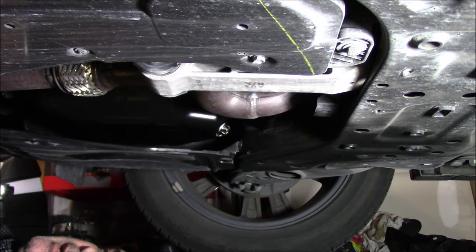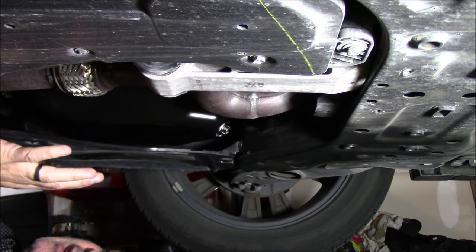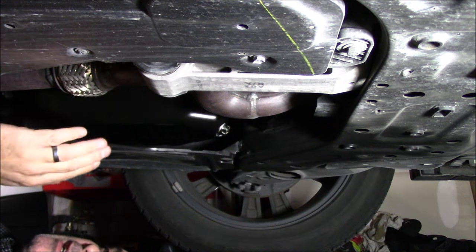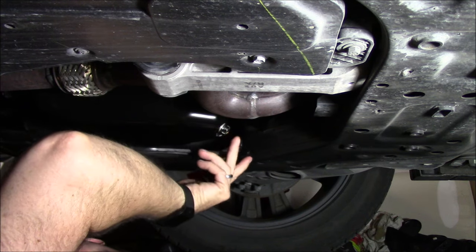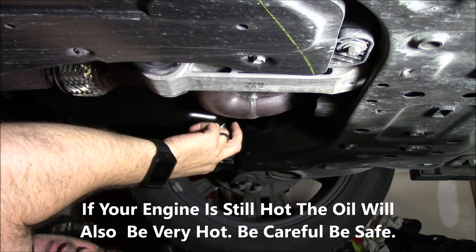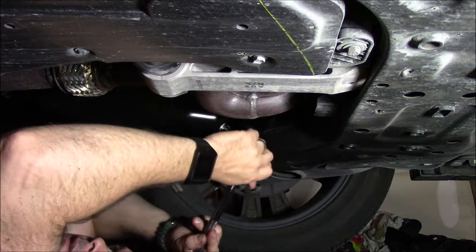We're underneath the car, looking toward the passenger-side front wheel. You'll notice the exhaust system — if you've recently driven the car, watch out because it'll be really hot. Any other metal part of the engine will be very hot as well, and so will the oil. The drain plug is at the back of the oil pan. We need to twist it off using a 17mm socket wrench.